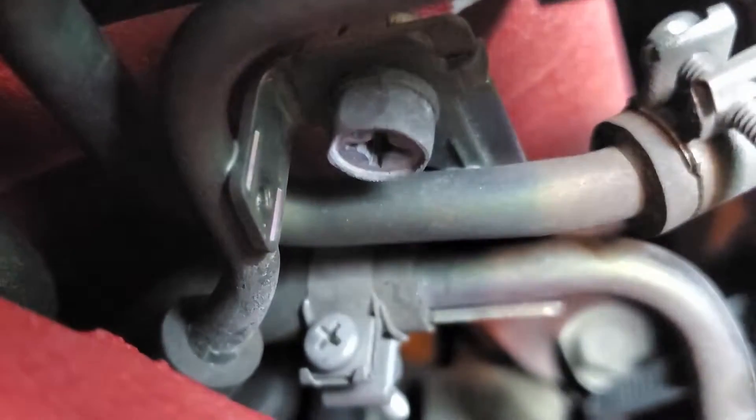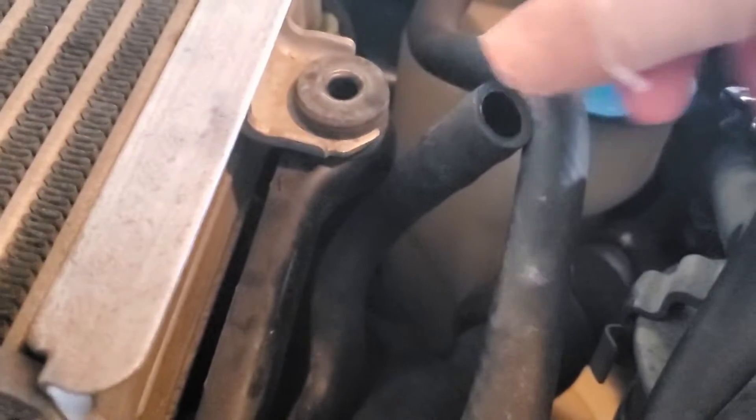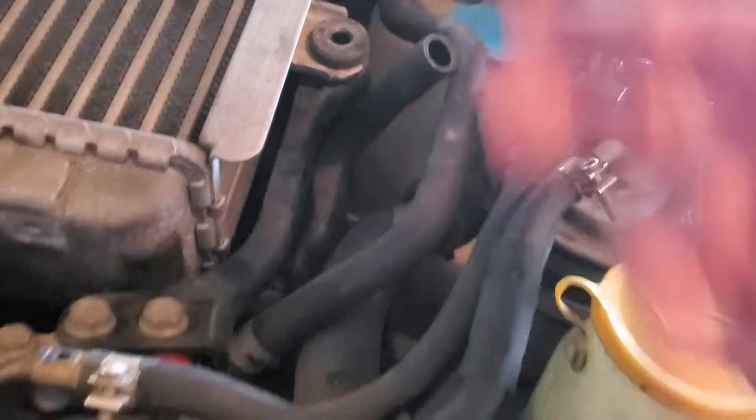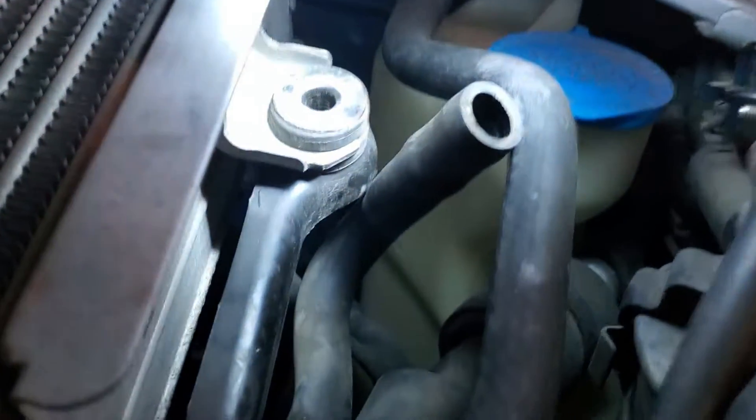I sprayed a bunch of stuff down there to clean that off for the inspection, so that's why it looks like that. It's pretty clean though — everywhere is very clean except for this back corner. It's kind of caked in old oil. And this PCV hose — at some point in Japan they had it turned around and plugged into the hard line, which was crimping this hose, so there was absolutely no pressure going through it whatsoever.